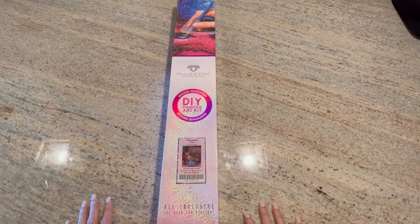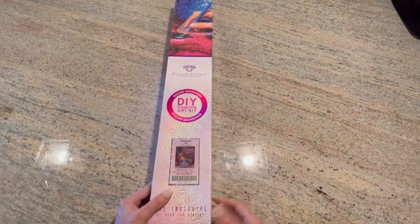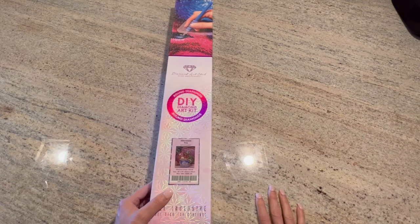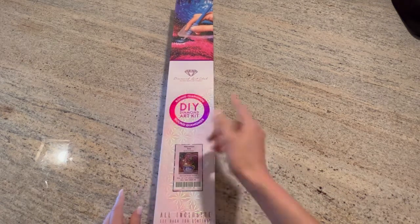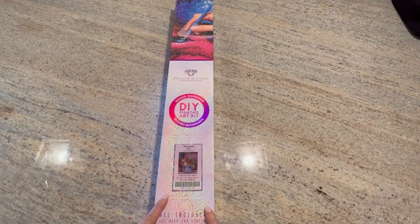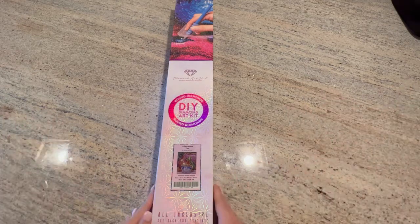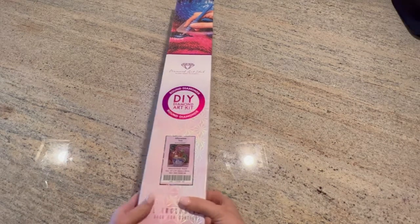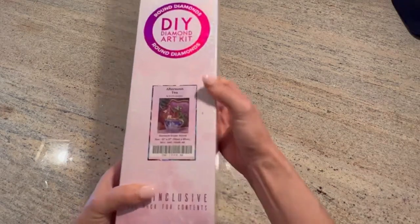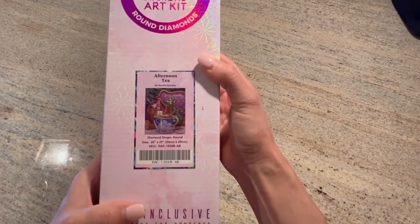That's my plan. I'm unboxing this for my daughter — I did buy this kit and my daughter wants to try diamond painting. I told her she should start with a round. She went through Diamond Art Club and she picked this one, and I happen to have it in my stash, so I'm going to give it to her to give it a try. This is 'Afternoon Tea' by Randall Spangler.